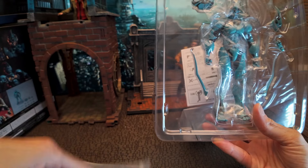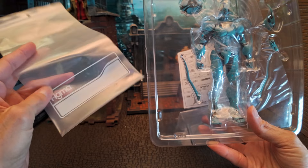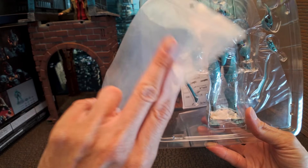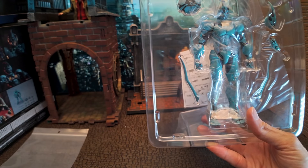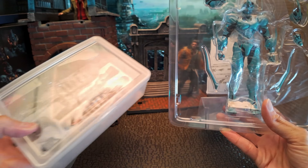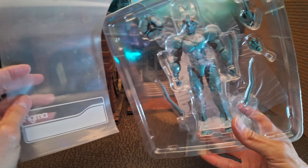There's a little zip bag here — it says Figma on it. This is cool, I've never seen this. I guess this is a way that you can store your figure if you don't want to keep it in the box. There's a section here that I'm pretty sure is where you label it. I actually use containers to keep my figures in place and I do label them as well — it's nice that they're doing this.